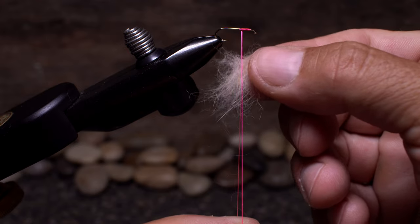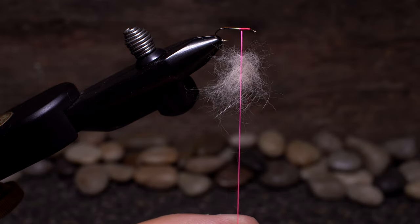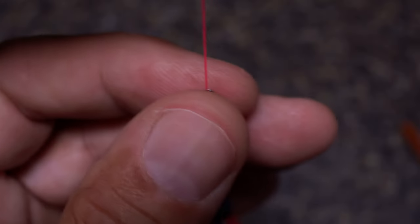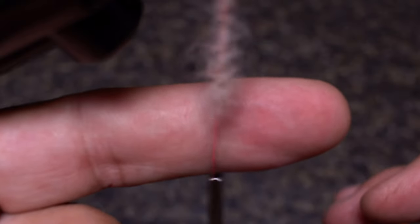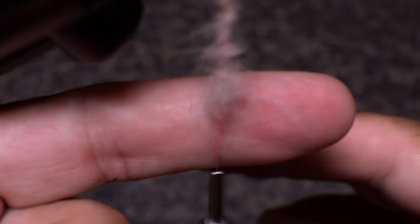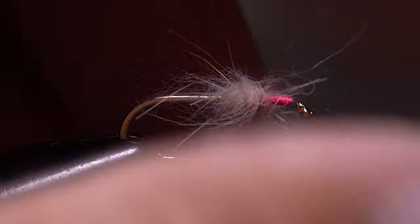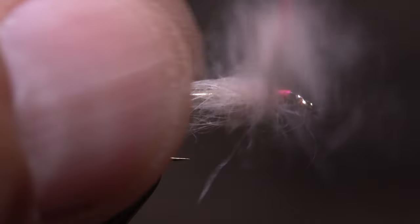Start placing small slips of dubbing between the strands. Once the split segment is filled, remove your index finger and give your bobbin a healthy clockwise spin to cord up the thread, trap the dubbing, and form a spiky rope. You can then take wraps with the rope to create a fuzzy looking body on the fly.